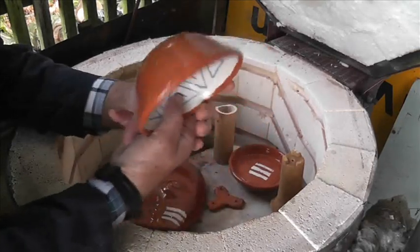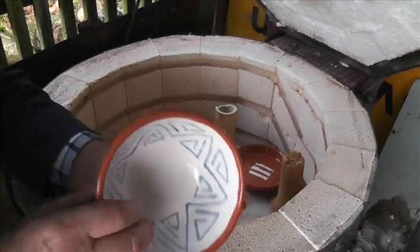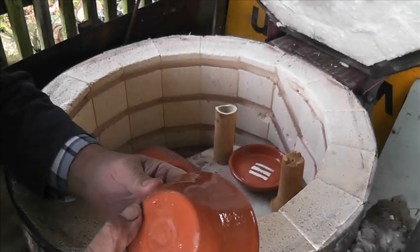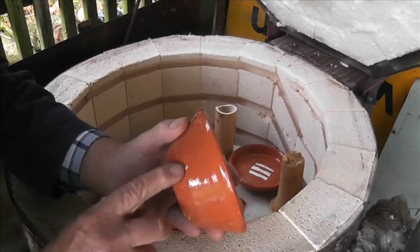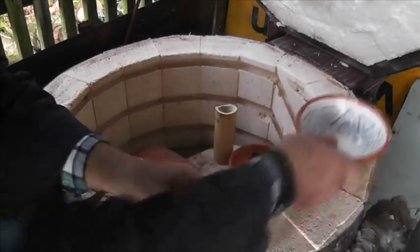That's another bowl — I like these. I think this is a refire; I think I forgot to glaze the bottom. So that's a refired bowl. I remember because of these couple of little white marks, but that's good.